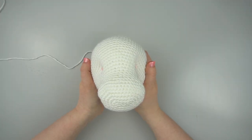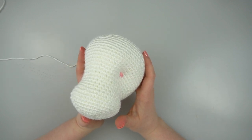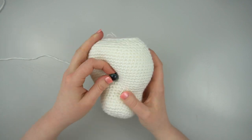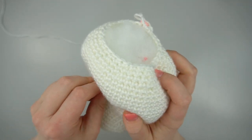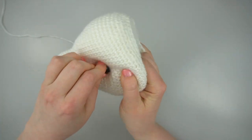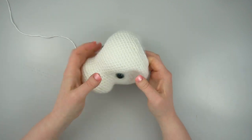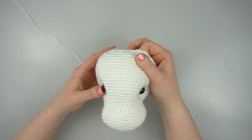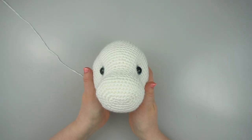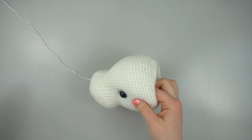Next, insert your safety eyes over the marked stitches. Which exact stitch doesn't really matter — you just need to think it looks good. When you're happy with the placement, reach into the head and secure the backings onto your safety eyes, making sure they're on nice and tight.